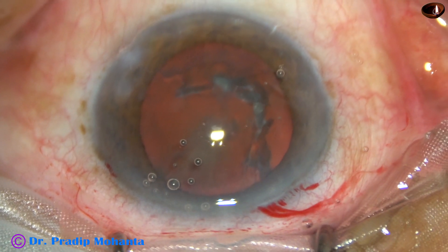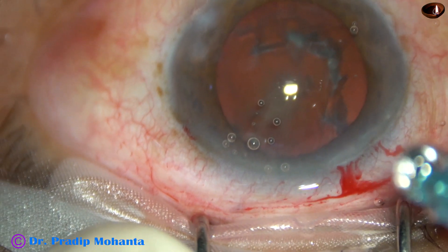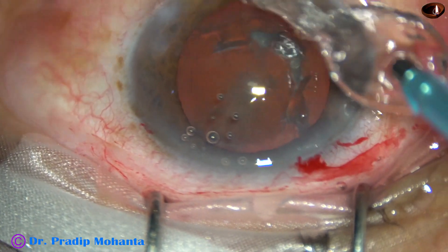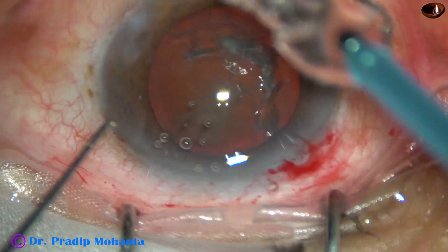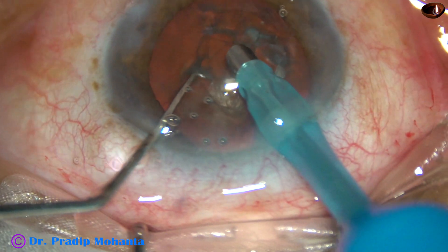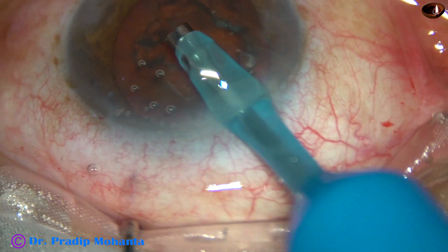The machine being used is Oertli Faros. The tip of the phaco handpiece is introduced into the anterior chamber. Bottle height is 70 centimetres. Some superficial cortical lens matter is removed.